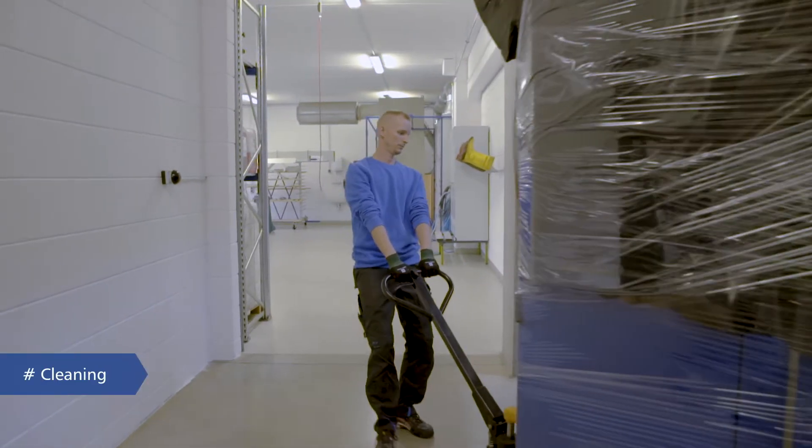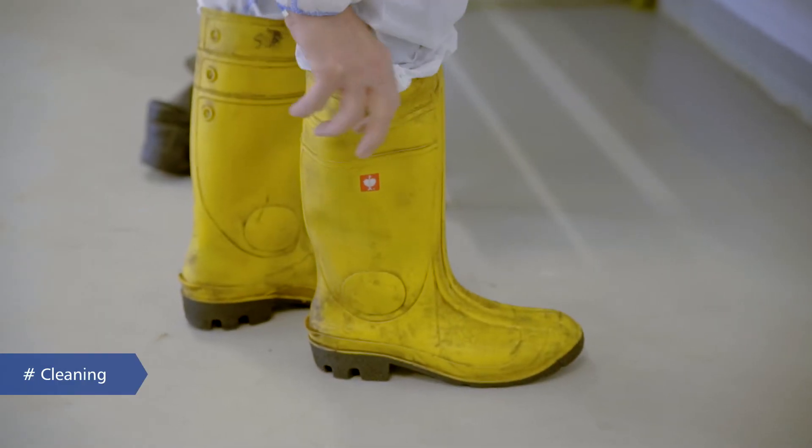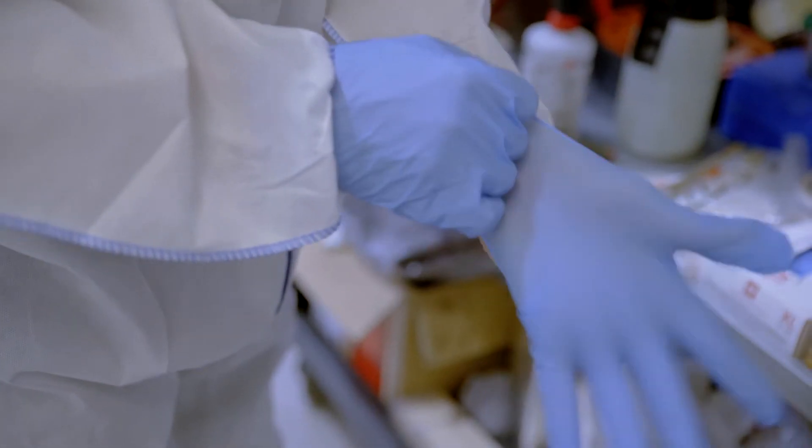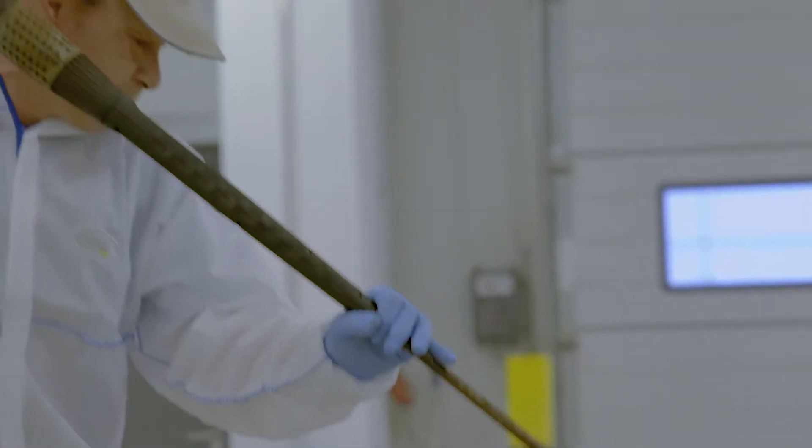Our specialists then perform thorough cleaning in a separate area and make use of a range of specific cleaning techniques. When there are as many different components as this, it's a painstaking process.